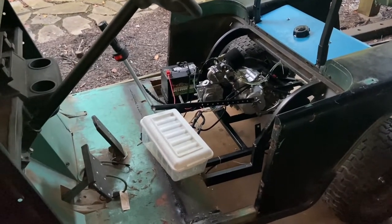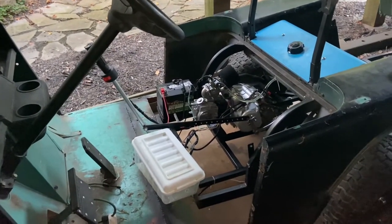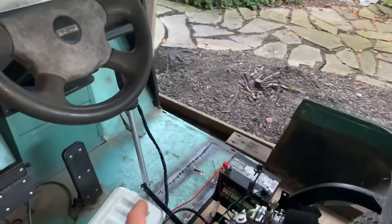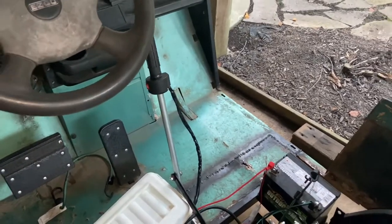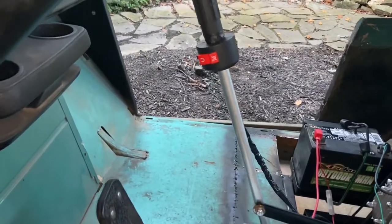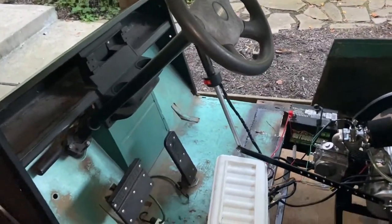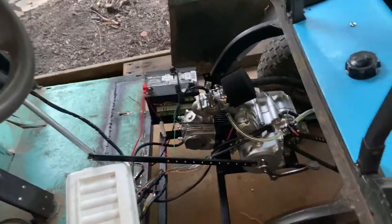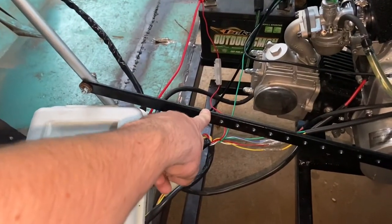I've got a pretty big update - I've been driving around for the past couple days finding issues and fixing them along the way. I cut down the shifter and made it shorter and more manageable to use, put a grip on there, mounted the kill switch, reinstalled the steering wheel and column, and the motor is completely wired. The motor starts and runs great. I had to make a new shift linkage because the other one snapped at the end.